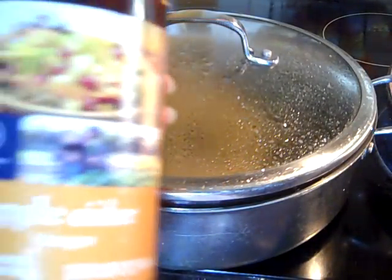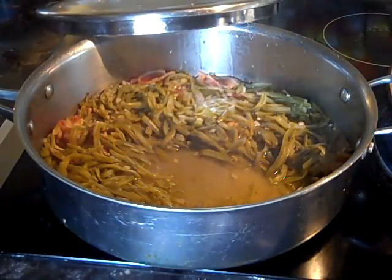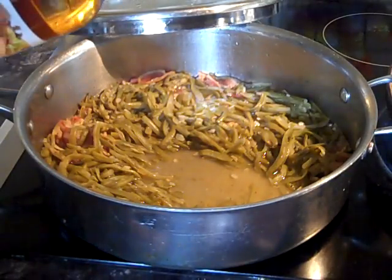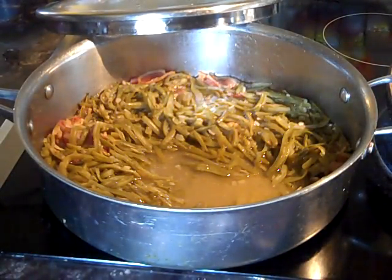Usually I put white distilled vinegar in the string beans, but I don't have any, so I'm going to put just a little drop of this substitute. My kids might not even know the difference — I hope it doesn't change the taste too much, but we're just going to make it work.